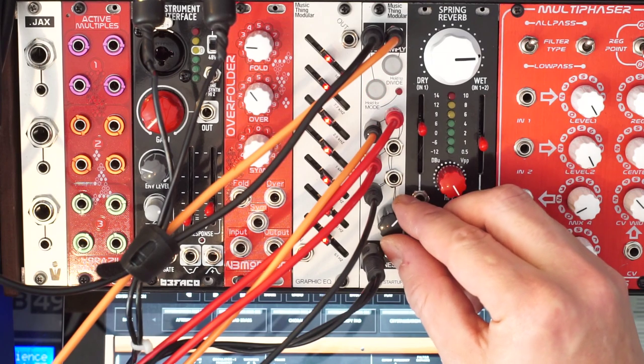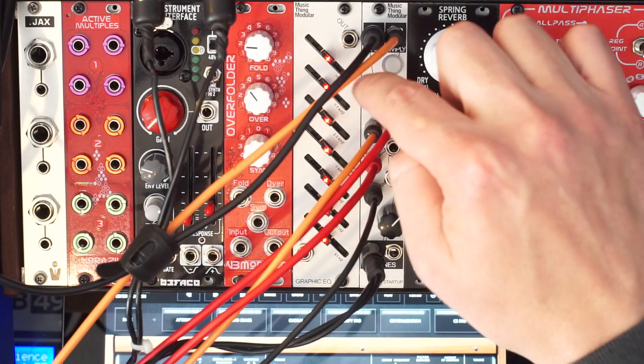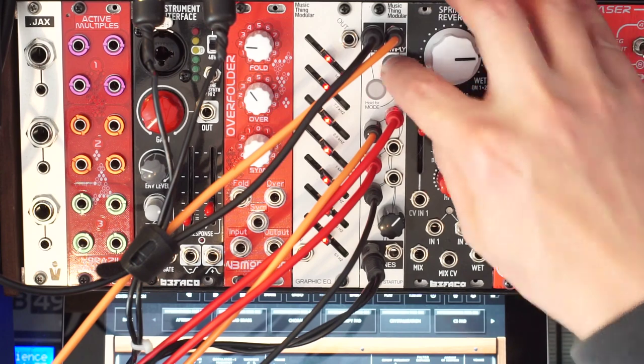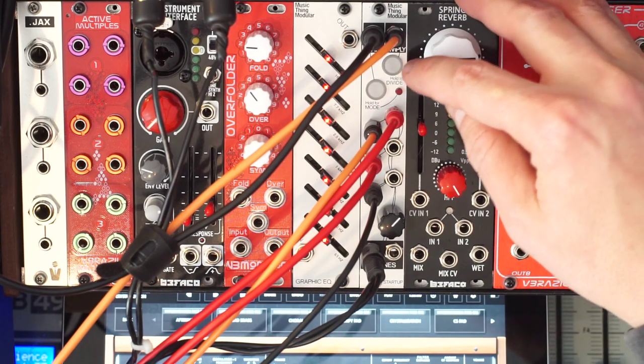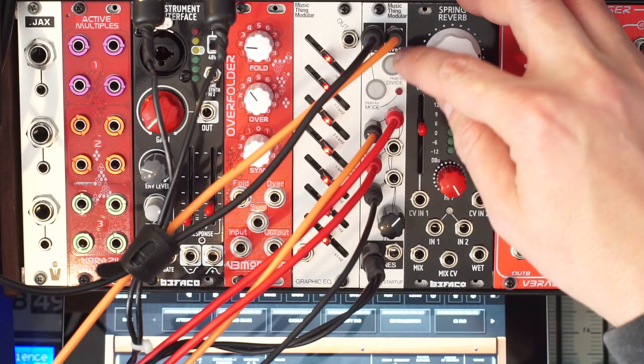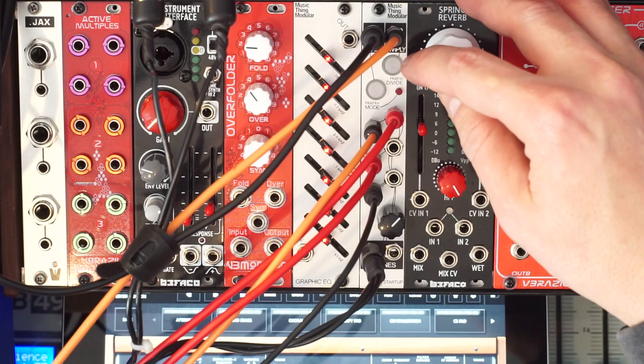Now I'm going to play around a little bit with the different divisions. Let's change the tempo. Right now they're together, but if I press the divide button again, we're getting a multiplication now — it's acting as a clock multiplier.